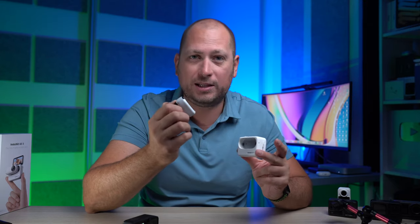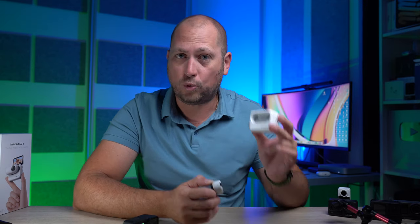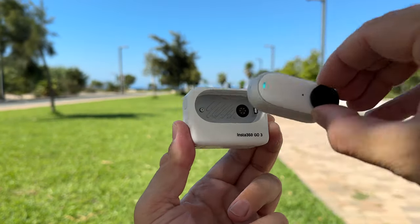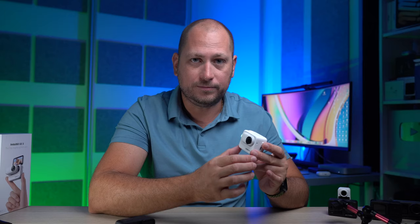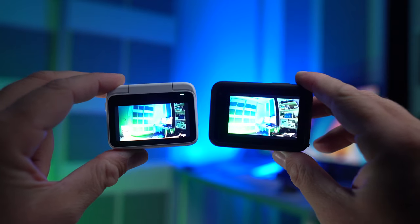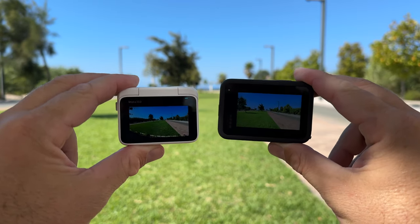Next let's talk about the action pod. When you have the camera in the pod it becomes more of a conventional action camera. One thing to mention — the action pod is not waterproof, just the camera itself is waterproof, just like the GoPro 11. When you have the camera in the action pod, you have a screen on the back just like the GoPro 11. I noticed the screen on the GO3 is actually brighter than the screen on the GoPro 11, so you can see it better when you're outdoors.